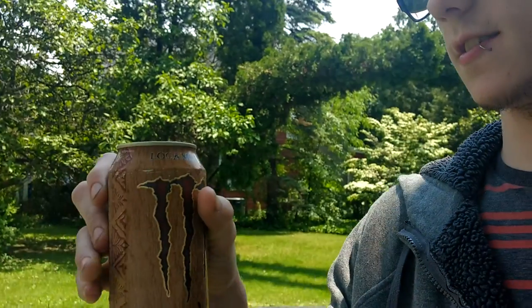What's up guys, I haven't made a video in a while, figured I'd update you guys. I'm just starting my day and whatnot, but if you guys have never had this — the Loco Mocha Monster — it's so good.